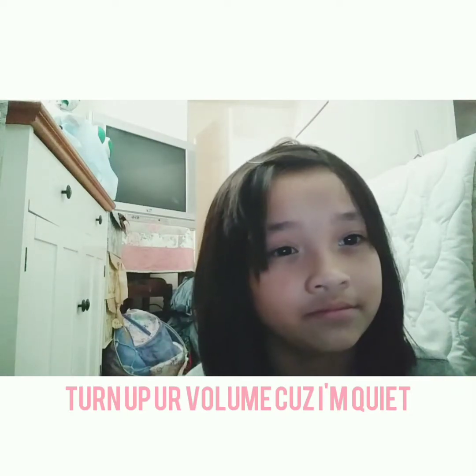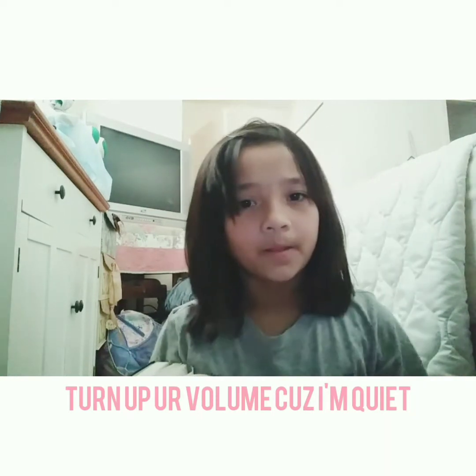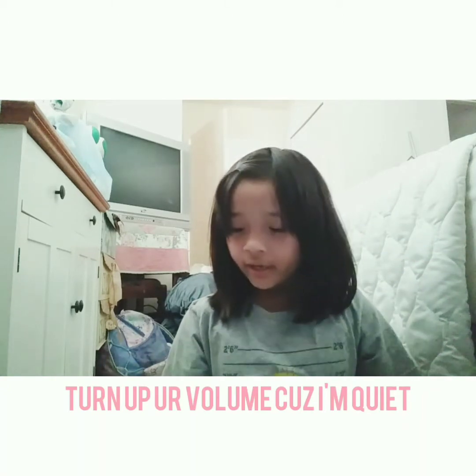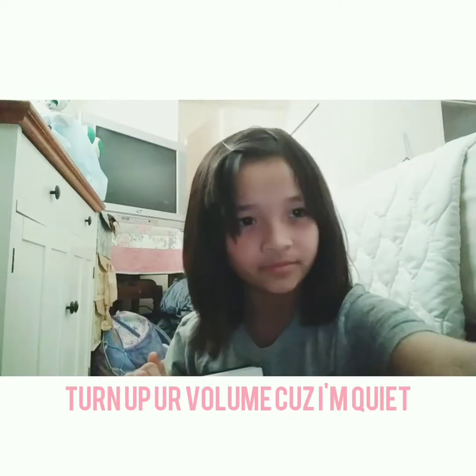My nails are really short because I'm a nail biter. Also, there's background noise so just ignore that. I keep making mistakes. Here is a note from my sister and a birthday card made from Pruits.